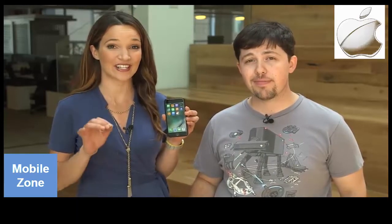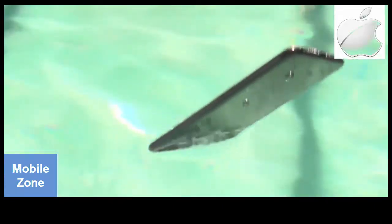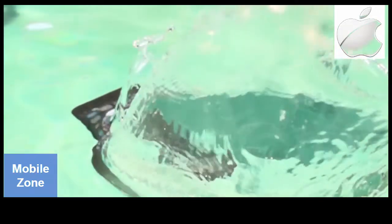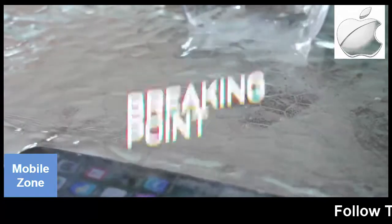But considering we tested this phone way beyond the rating, I'm actually impressed it's working at all. Your phone may not be as lucky, and speaker damage is definitely a possibility if you push it beyond the limits like we did today. So don't risk it. Never purposely submerge the iPhone 7, and if you happen to by mistake, wait at least five hours for it to completely dry before you plug it in again.